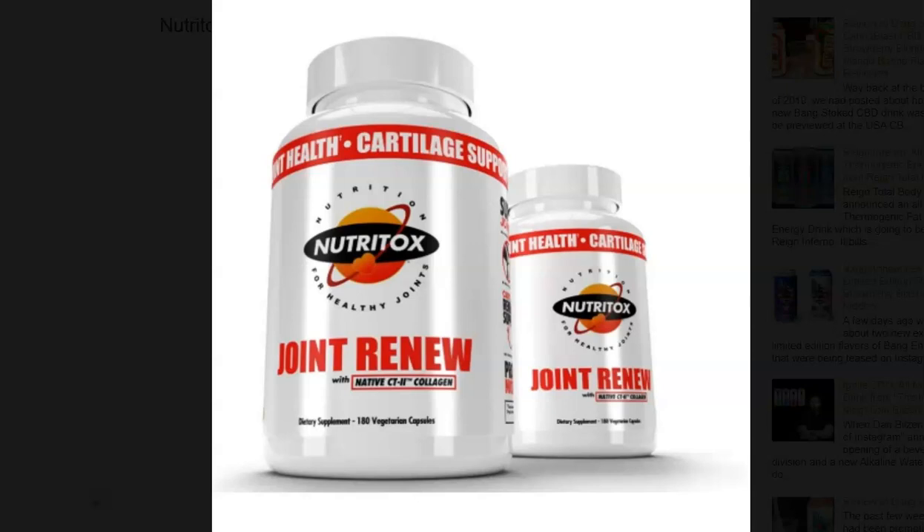Today, we're going to be talking about the all-new Joint Renew from Nutritox. Nutritox is a spinoff of the Man Sports brand, but is geared more towards vitamins, herbs, and overall health supplements, as opposed to making products in a sports nutrition category like Man Sports.